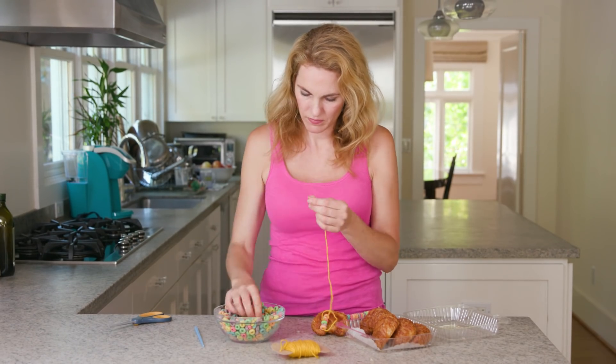String the other half with breakfast cereal. When you're done stringing, tie a knot and be prepared to be the coolest mom on planet earth — at least in your own mind.